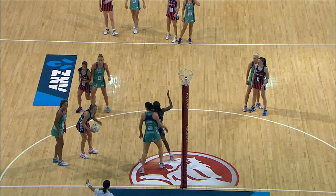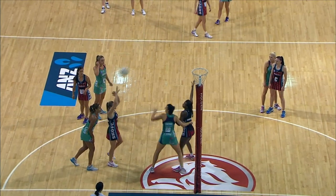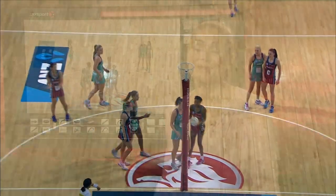And what that's created for her attacking end is three options: Grant, Kumwinder, and Clark. Let's see who Thompson takes. Kumwinder under the post — and why wouldn't she?